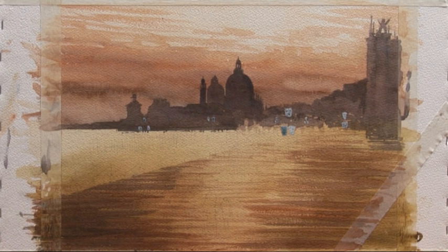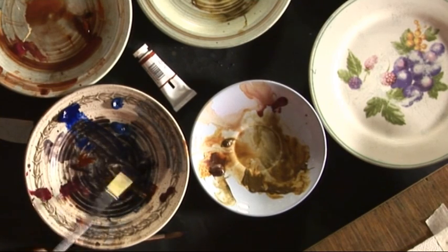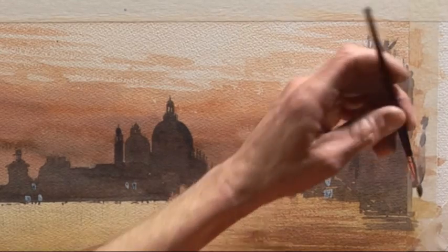Hi, I'm Joe and in the last program you saw me do this painting to the halfway point. Now we're going to put in the detail — a layer of darker paint. I'm going to use French ultramarine, or ultramarine blue, mixing that in with the same colors I've already used to give me a darker mix, biased toward blue.